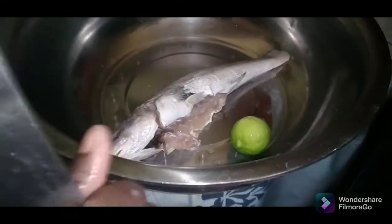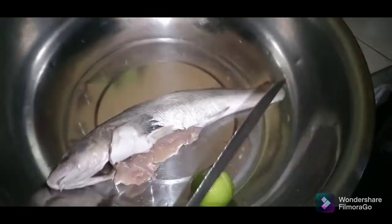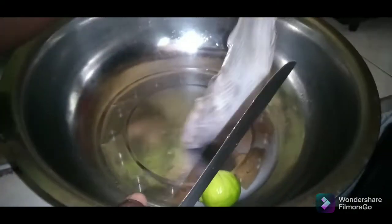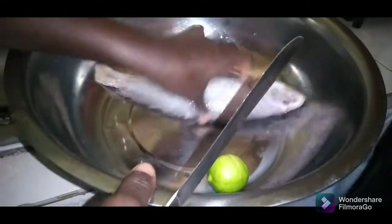Hi guys, so today I'll be doing steam fish. My brother requested it and a cousin of mine, so I'm gonna show you how I do it. This is my fish — I've already got it cleaned and it's scaled too.